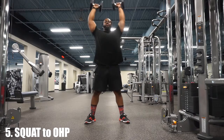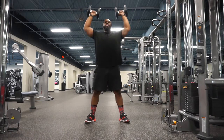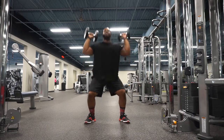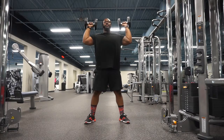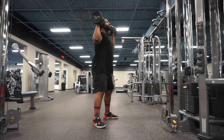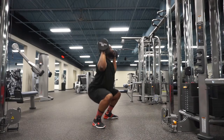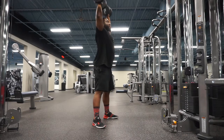Our last variation — number five — we got the squat to overhead press. Elbows locked in nice and tight, dumbbells at about ear level. Maintain control going down, and as you come up, press up and through with the dumbbells, getting a good squeeze on those shoulders — activating those delts as well as the legs.